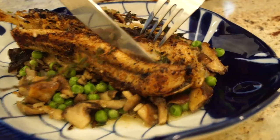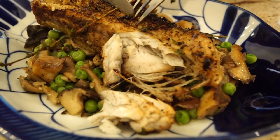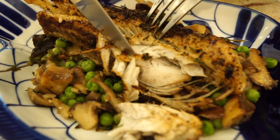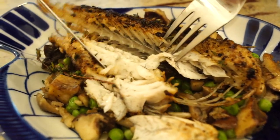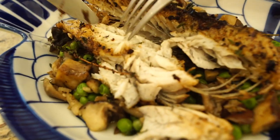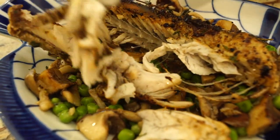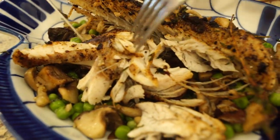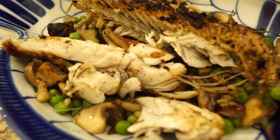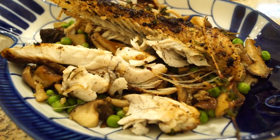Just going to show you how nice the meat actually flakes off the bone. In my opinion, this is one of the best ways to prepare sea robin if you're just after the meat. You can throw it on the grill or roast it in the oven — it's a really underrated fish. Alright, thanks for watching. Please subscribe if you like what you see.